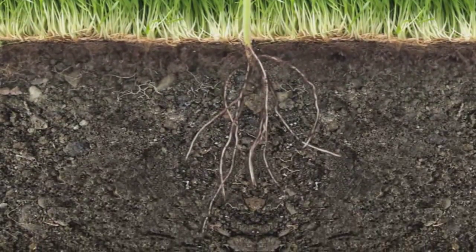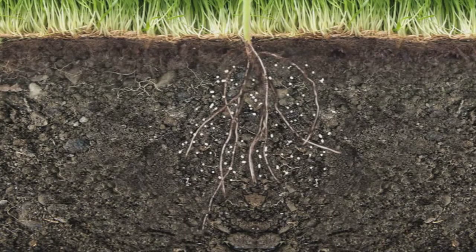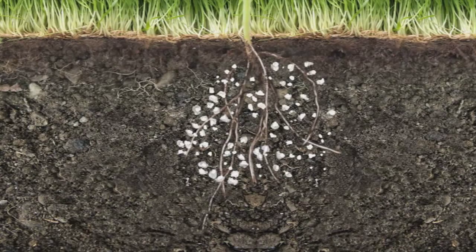When incorporated into the soil and then properly hydrated, Soil 2O absorbs hundreds of times its weight in water and prevents water and nutrients from leaching through the soil.